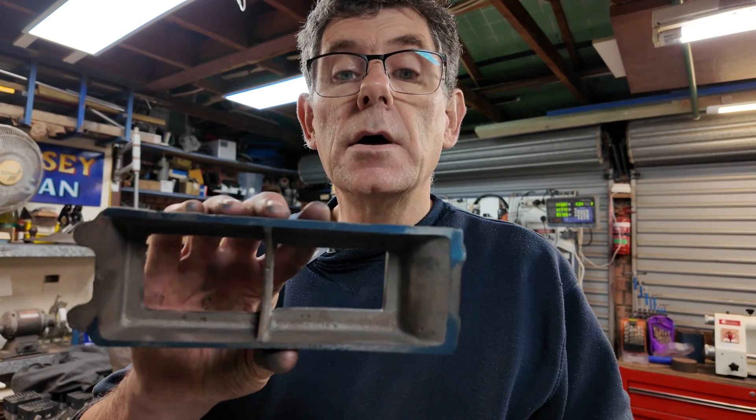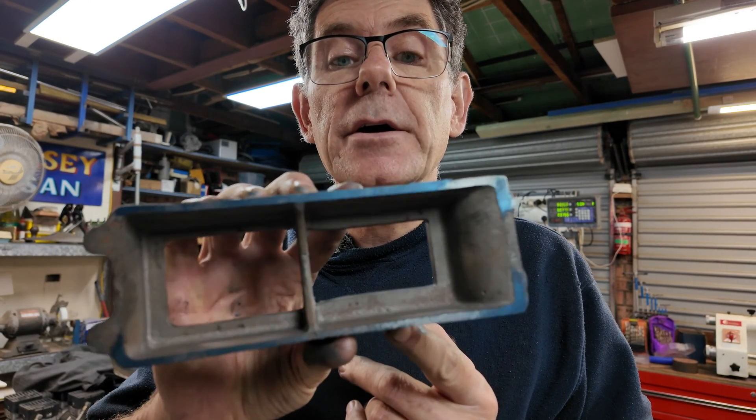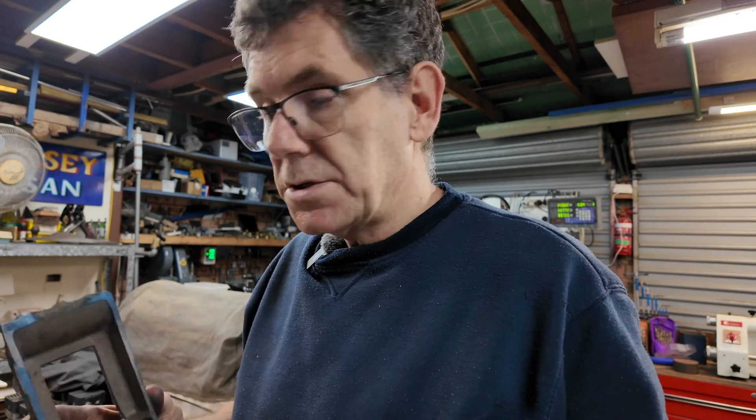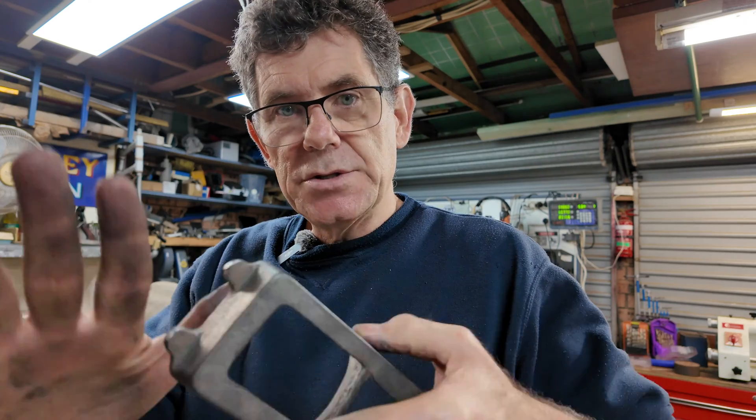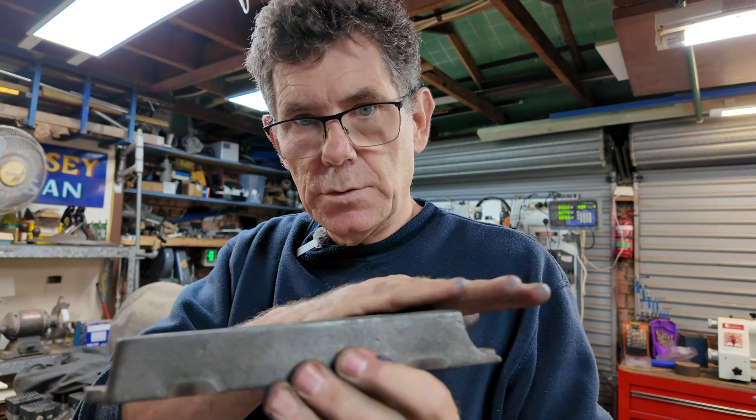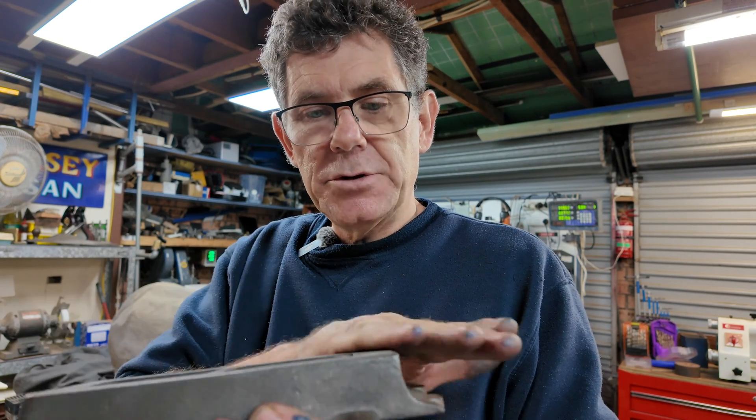We've got quite a lot of blue showing on there now and it sits without any rocking on the surface plate. So now we're going to put it on the surface grinder, use that as the reference surface, and we'll clean up the top. Then we can flip it over and clean up the other side properly.